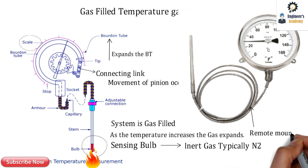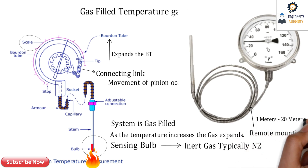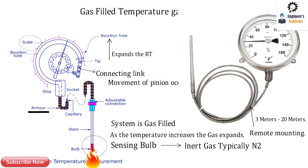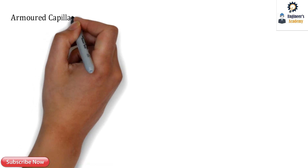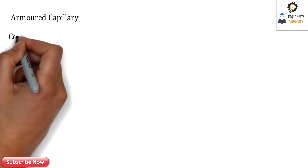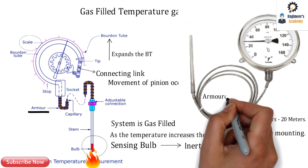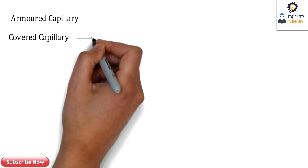This is the remote mounting capillary. The typical length of the capillary ranges from 3 meters up to 20 meters. There are two types of capillary systems: the first one is the armored capillary, and the second one is the covered capillary. The capillary shown here has armor, which is why it is called an armored capillary.